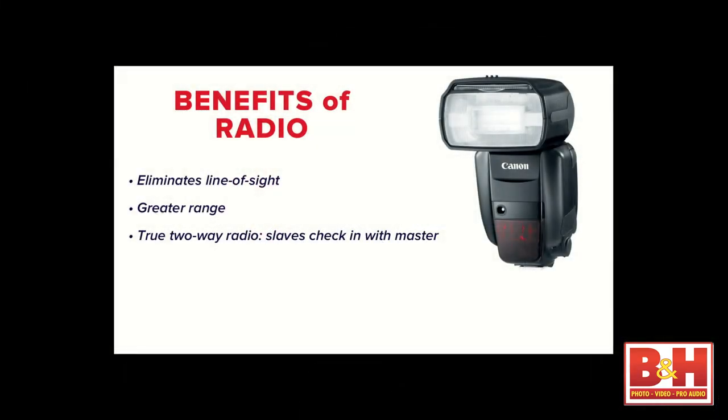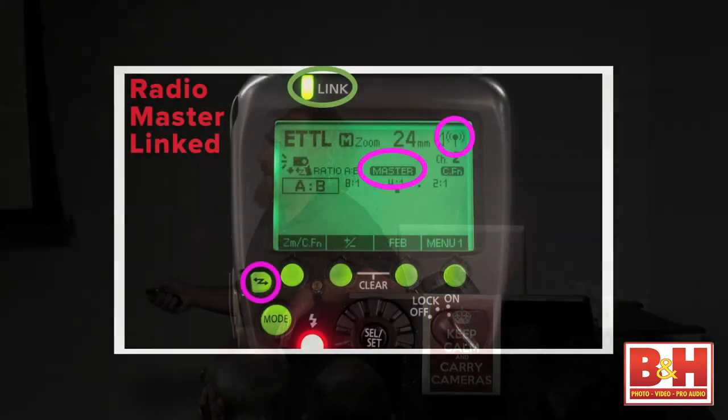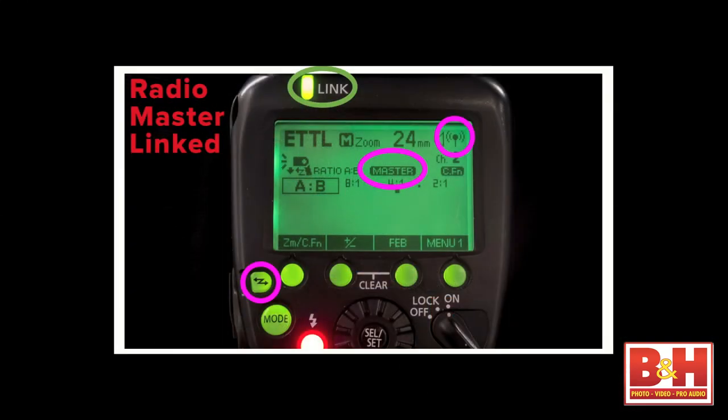Radio eliminates line of sight, gives greater range, and provides two-way communication between master and slaves. Let's look at the menu system first. There's a dedicated wireless button — totally in love with this, grateful for the engineers for adding it. There's the button, and this icon tells us it's in radio mode. I'll show you the optical mode in just a minute. You keep pressing the wireless button and the display changes.